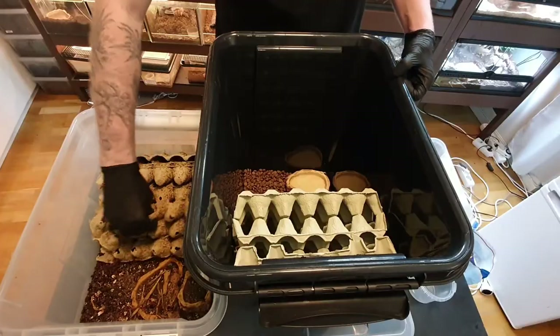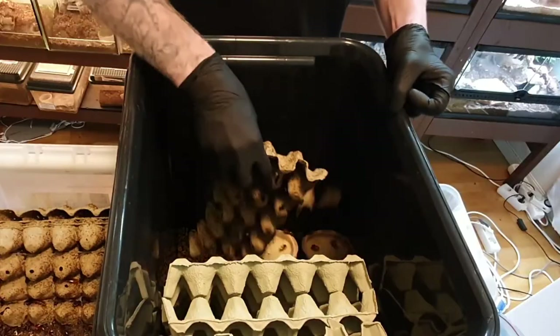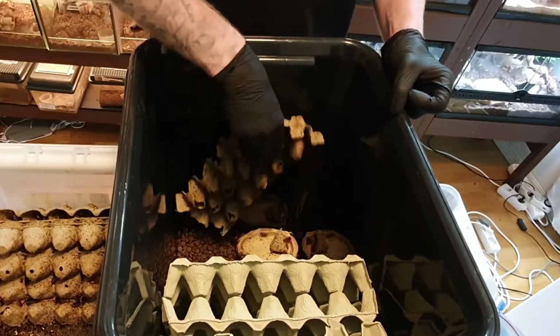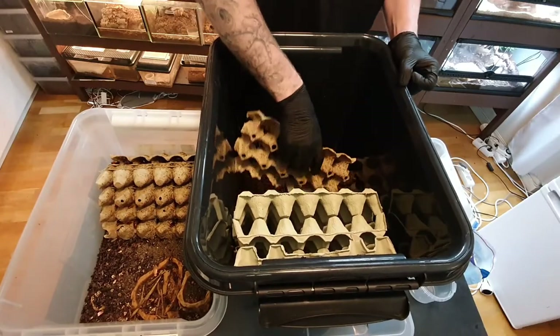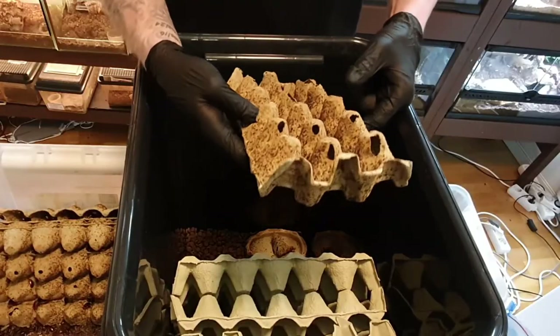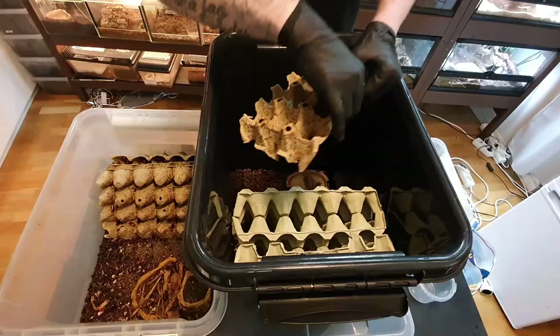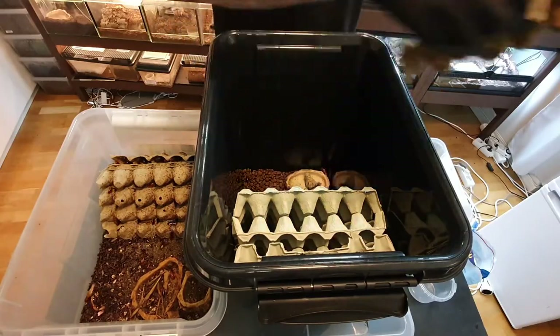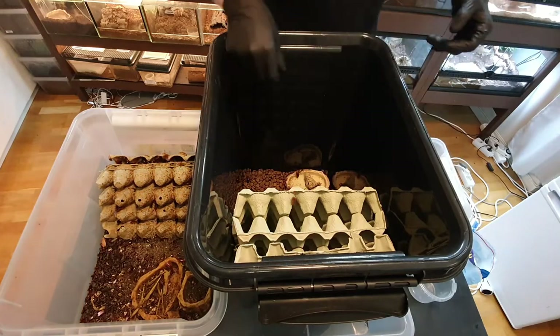I also have a bin where I'll put the old egg cartons, so if there are any roaches still left on them they'll stay contained. I take one carton at a time, move it over, and hit it into the new box — making sure to get all of them out. Always check each piece to make sure none are left, then place it into the secondary box. I'll now continue these steps in a time-lapse.